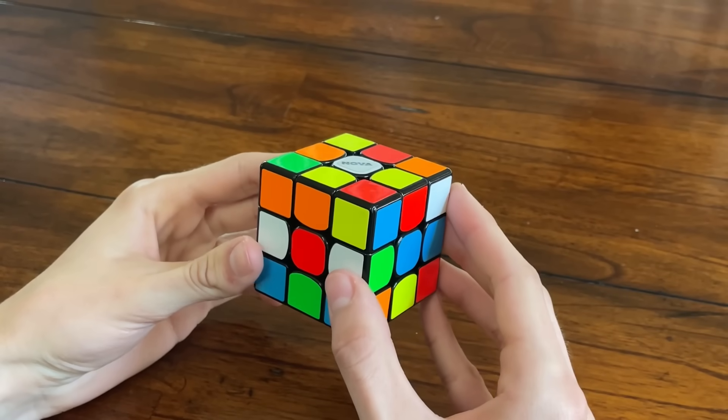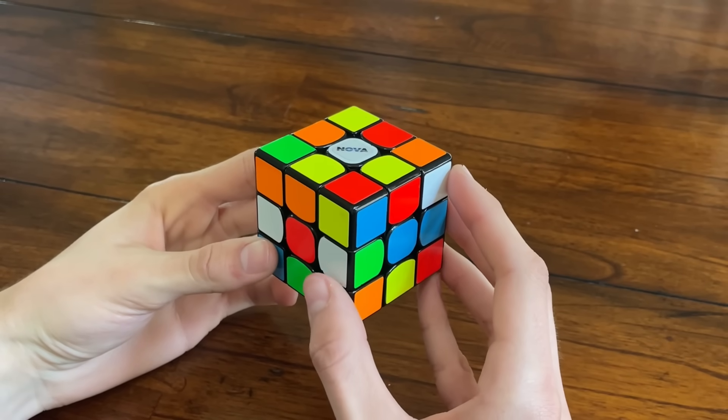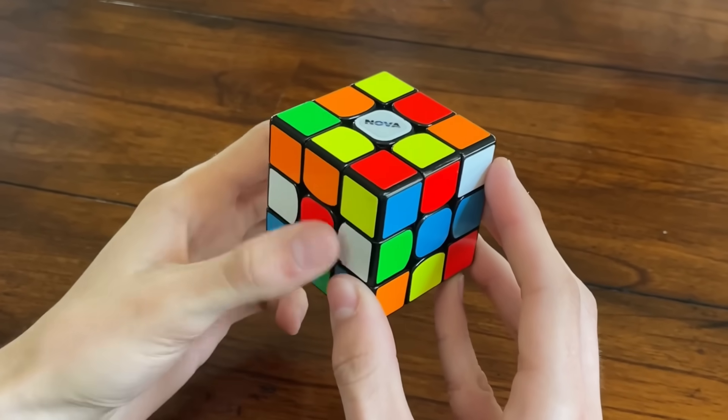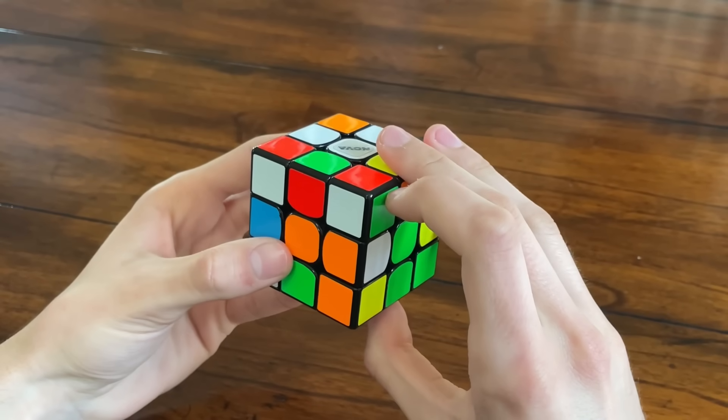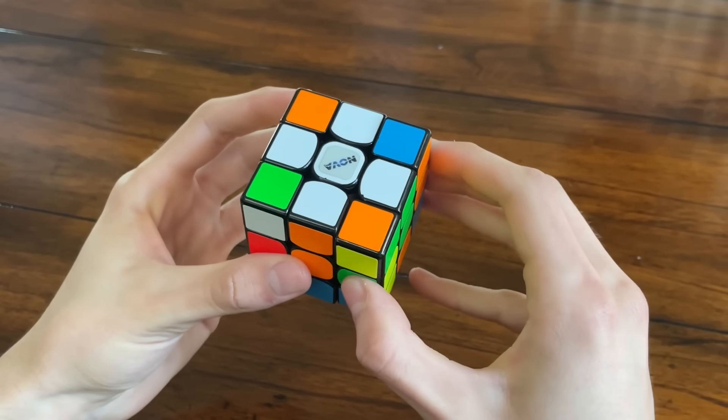But yeah, let's begin with the tutorial — finally! You're going to start off with the white cross. You want the white centerpiece facing up, and you're going to try to find all four white edge pieces, get them all on the same side, and that will make the white cross.